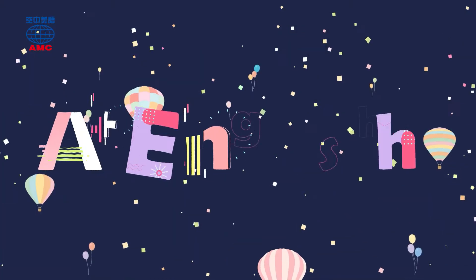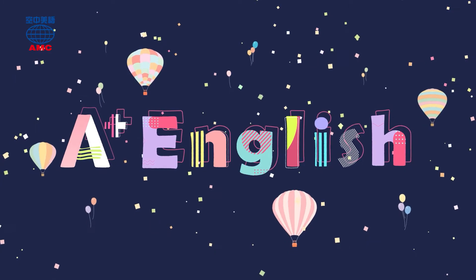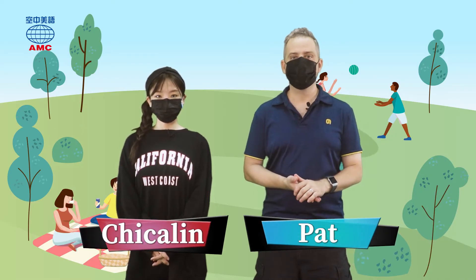I want A+ English. Hi everyone, welcome back to A+ English. I'm Pat. I'm Chikilin.